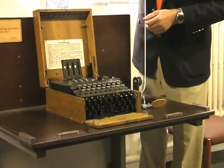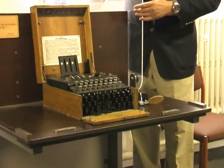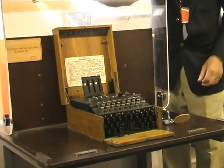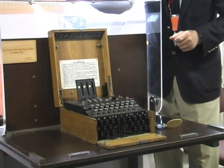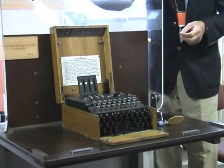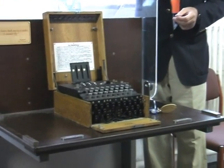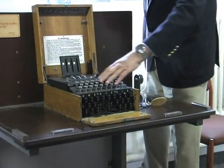It looks like a typewriter, basically, but it lacks certain features you'd normally see on typewriters. It doesn't have a space bar — there's no way to put gaps between letters. It doesn't have the facility to enter numbers, punctuation marks, brackets, or lowercase letters. Everything had to be done with the 26 capital letters of the alphabet, and there they are on the keys.